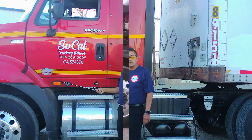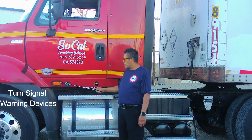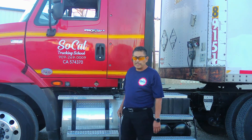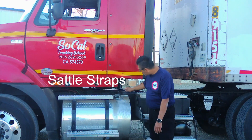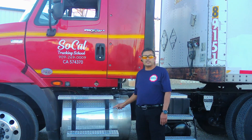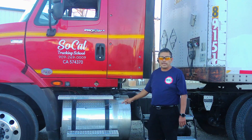The turn signal is amber in color, not broken or damaged. It has a rubber gasket around it to prevent water or moisture from getting inside. Next we got the saddle straps. Saddle straps are securely bolted to the frame. There are no illegal welds. They are not broken or damaged. Saddle straps have a rubber gasket underneath to prevent any friction or damage to the fuel tank.